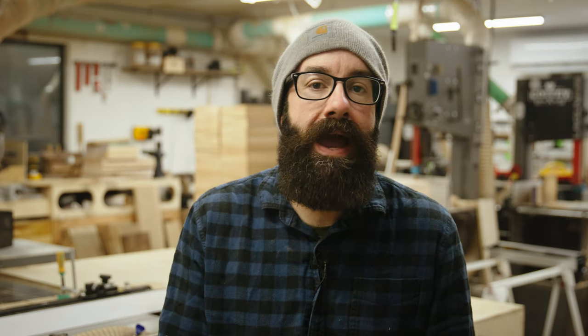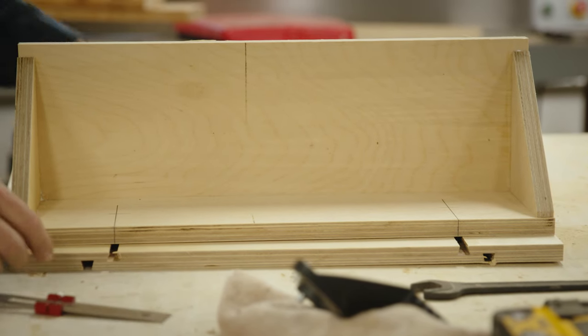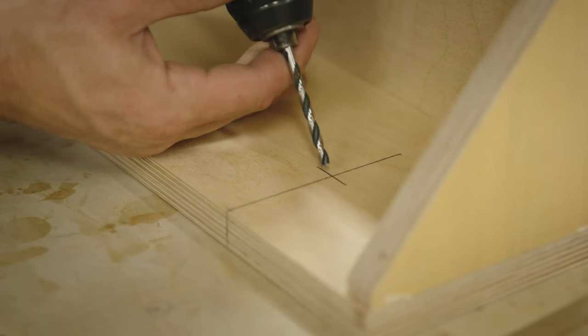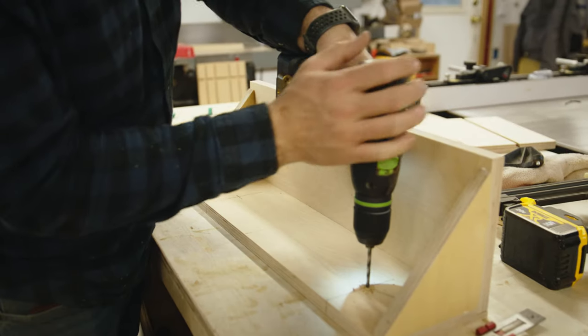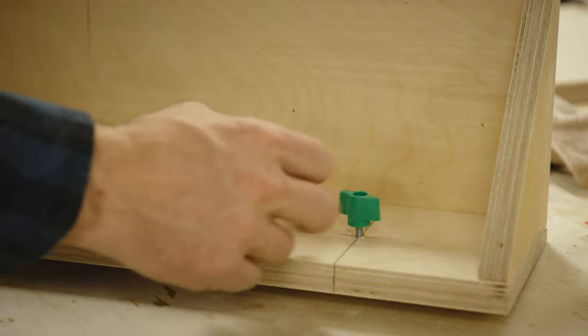To attach the sliding part of the jig — which sets your height — to the stationary part that attaches to your fence, I'm using the Match Fit Dovetail Hardware Accessories. Simply mark up the center of your dovetail dado, drill a hole at the same distance from the top on both sides, then fit your hardware in and slide it in.